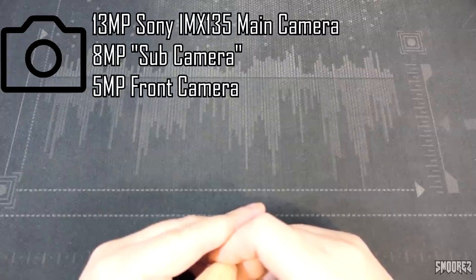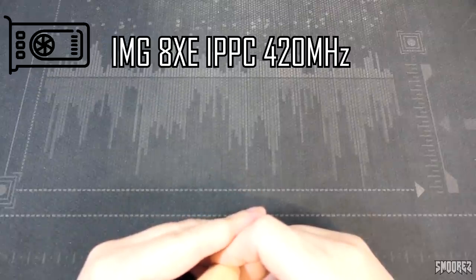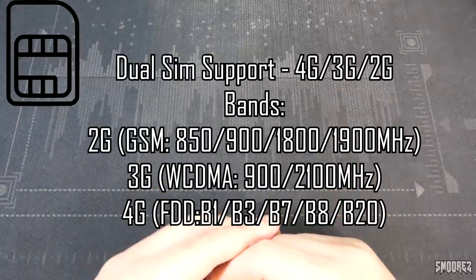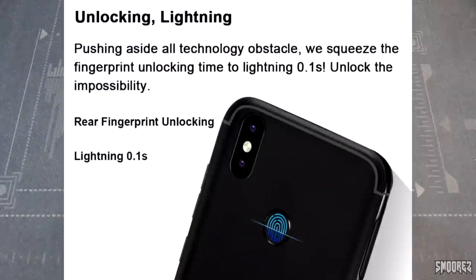The cameras are a 13-megapixel Sony IMX-135 main camera and an 8-megapixel sub-camera, which should be just a depth sensor. The front camera is 5 megapixels. The GPU is an IMG-8XE IPPC. Dual SIM support, 2G, 3G, and 4G. It has a rear fingerprint scanner, a headphone jack, and the colour I chose is black.